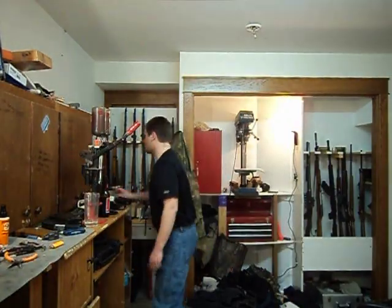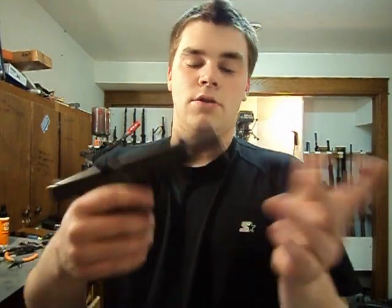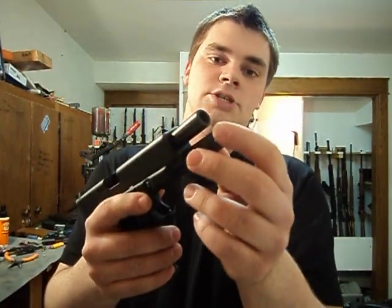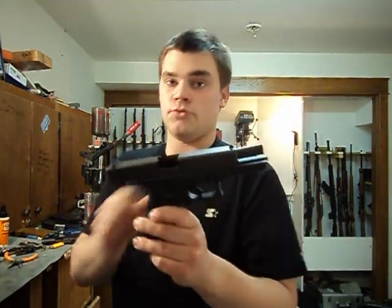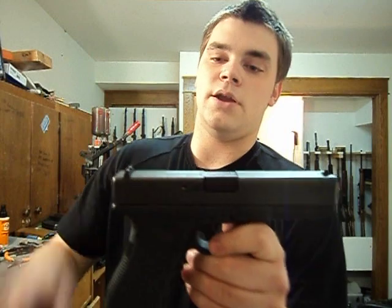There are a couple things on the Glock I'm personally going to change. The guide rod is a captive guide rod — nothing wrong with that — but the guide rod itself is plastic. I'm not a huge fan of polymer guide rods on a full-size handgun that I'm going to be shooting a lot. I want a stainless steel guide rod, and those are available in the aftermarket. Another nice thing about Glock is the parts are really cheap. You can get OEM parts for dirt cheap and aftermarket parts are generally pretty cheap too. I want to get a stainless steel guide rod and steel sights.